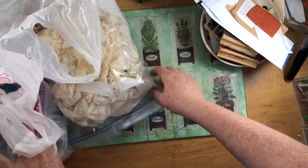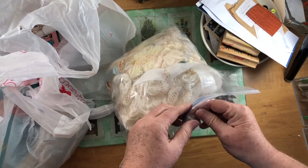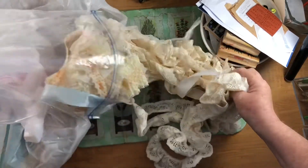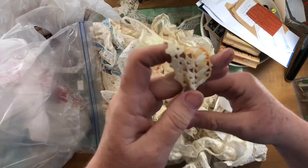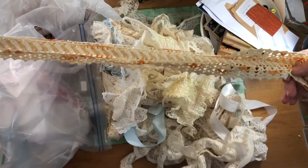At the same thrift store I found those two wooden stamps. They had bundles of lace and it was a dollar — they have great prices and just tons of lace in there. Some of it, like this is crocheted lace from — I can tell it's from a pillowcase because it's just the size of a pillowcase.